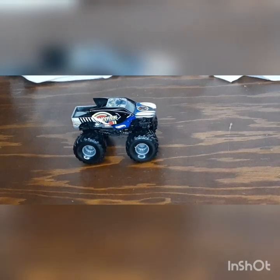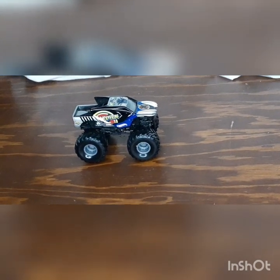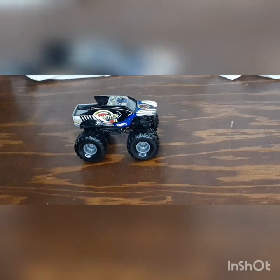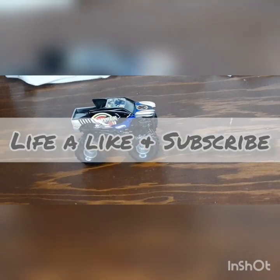Make sure you leave a comment, make sure you leave a like, and subscribe — it's free anyway to do that. What time is it? This is Aaron, going right there.